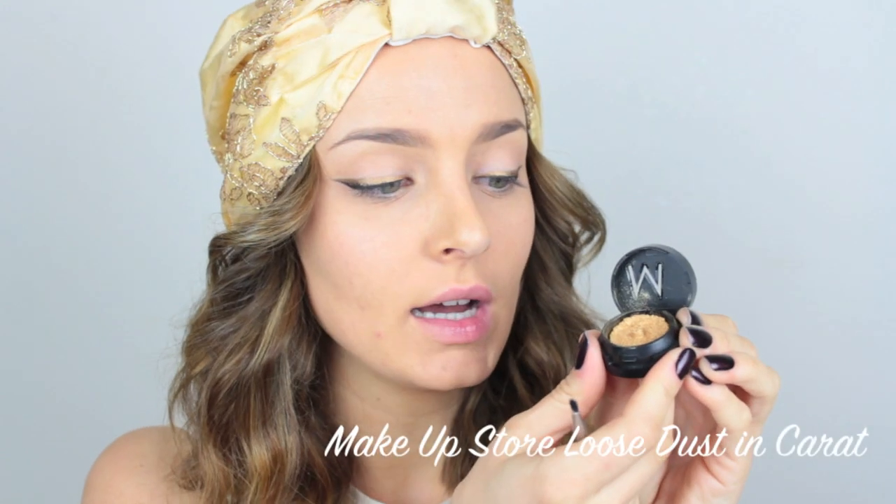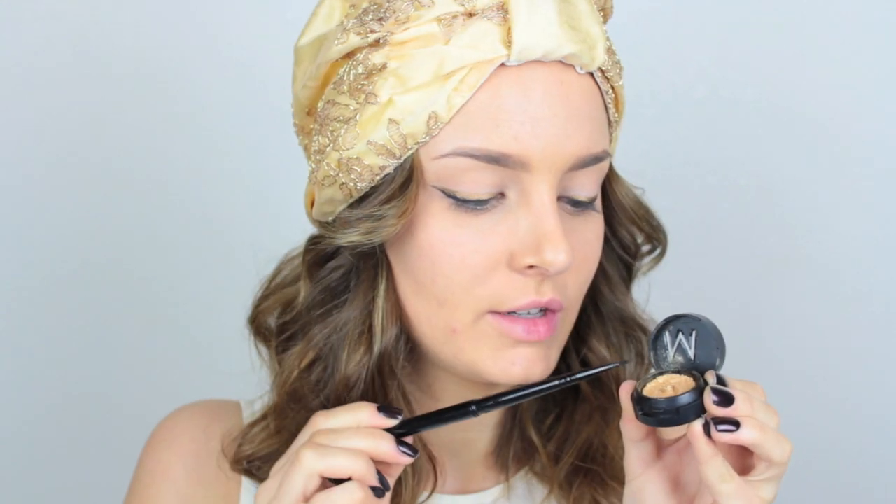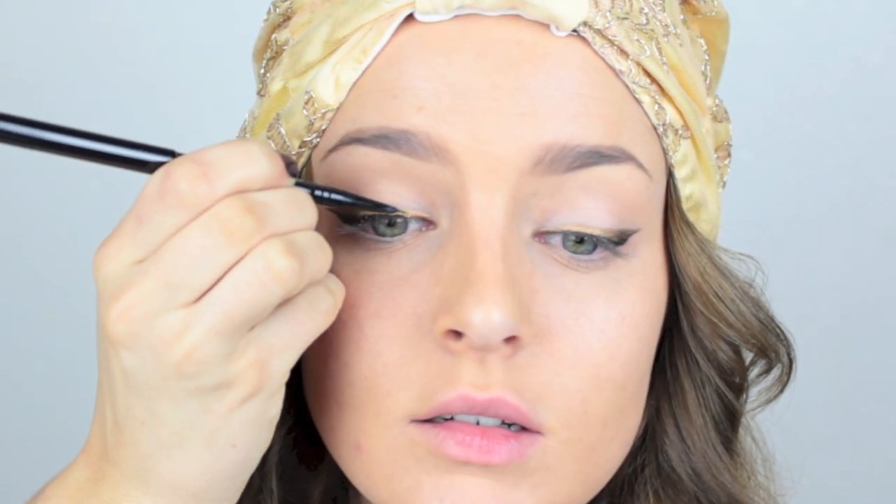Next I have a gorgeous loose eyeshadow dust in a very true gold color. I've got a very small eyeliner brush which I'm going to use to press this on top of the gold to make it intensely vibrant. This is going to help set it and make it much more vibrant.